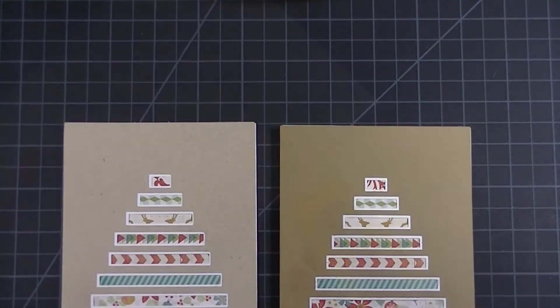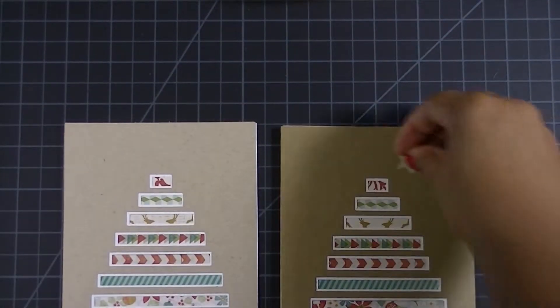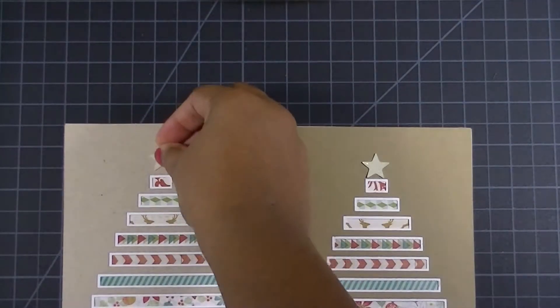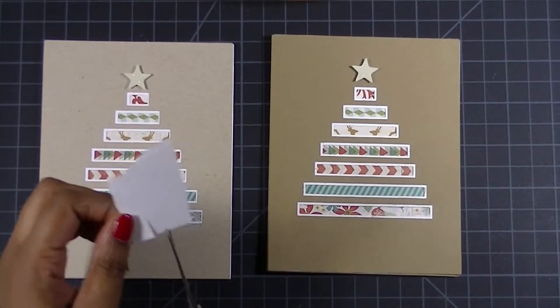I created two different cards — one with a little darker craft brown and another one with a lighter. This is a glitter paper that I had just a scratch sheet of, and I'm punching it with a star punch that's also a half inch wide, and I adhered those down with a foam dimensional adhesive.